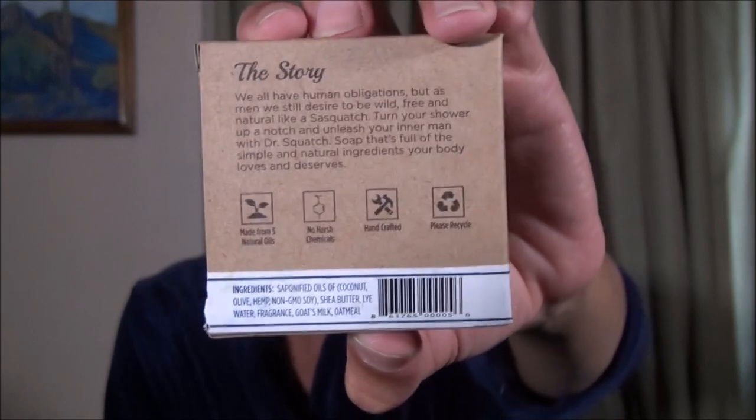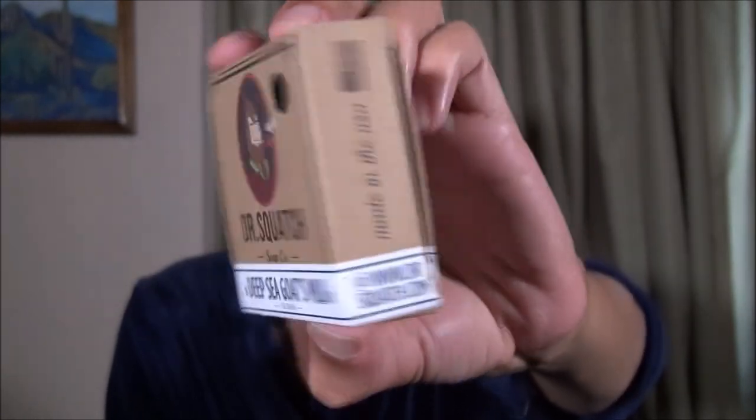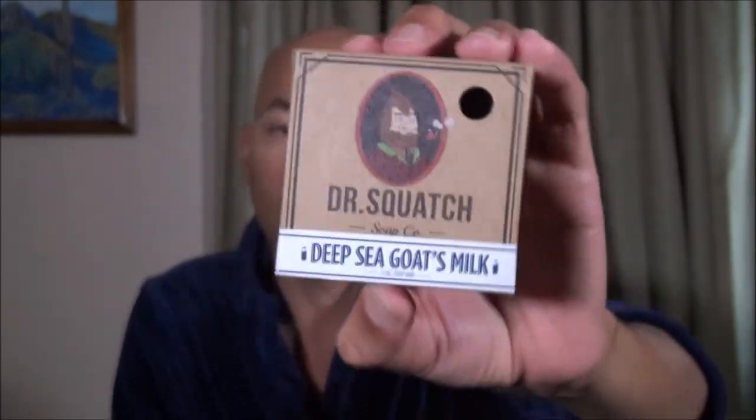I'll post a picture of the ingredient list at the end of the video along with some footage of the bar before I began using it. Now if you're not familiar with Dr. Squatch, they are a line of soaps for men and they're just really good soaps. They are definitely worth their asking price and I've had the opportunity now to enjoy using four different soaps.